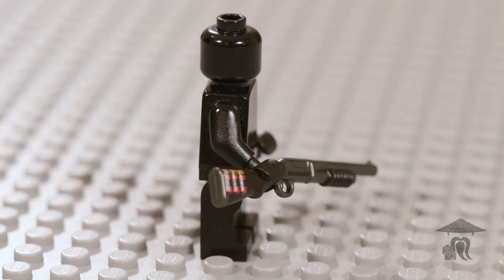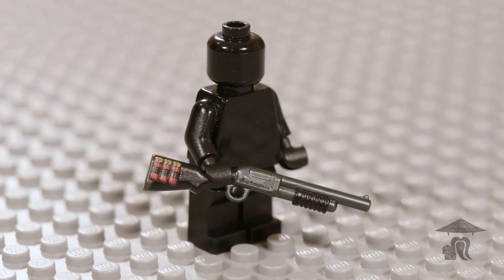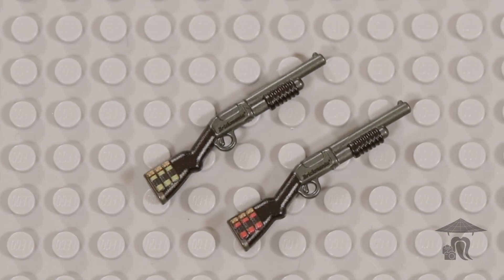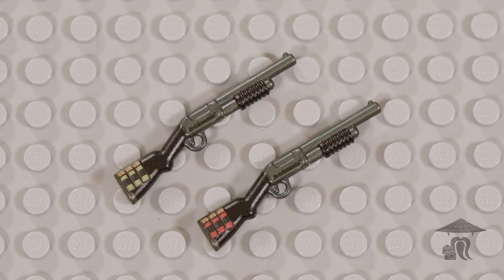Hi guys, and welcome to this week's Brief Bricks episode. This is the Brickmania Perfect Caliber SABR shotgun with shells, version 2 of this weapon. I believe the shells that are printed on the stock come in 7 different colors at this point.